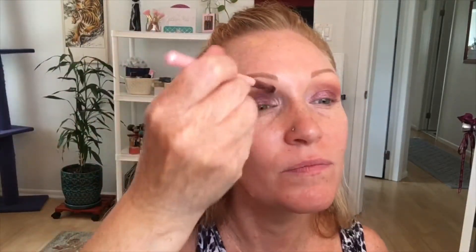This is my Luxie 231 brush — this is a small taper blending brush. Now that I'm in my 40s, my eyes are definitely my problem spot. What I like to do instead of just going in the inner corner to highlight — I like to go all up in here and it just seems to brighten it up a little bit. Just a little bit, nothing crazy.